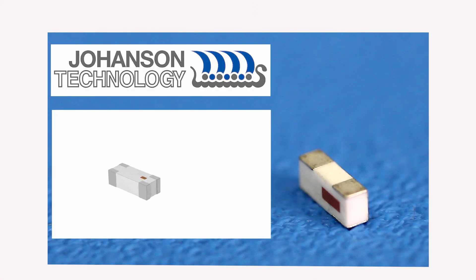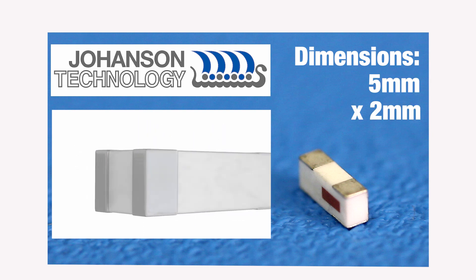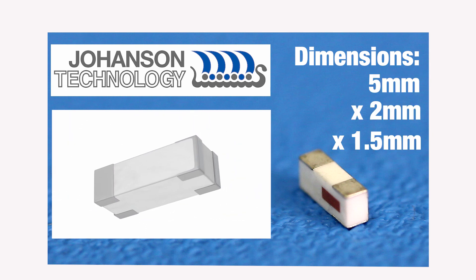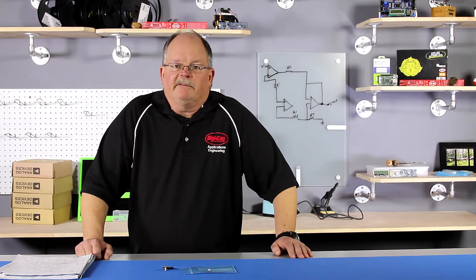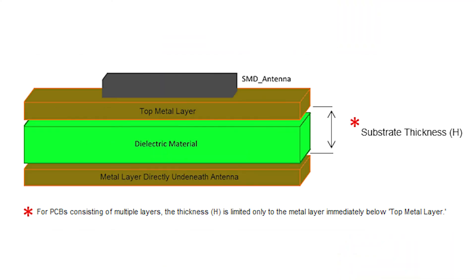This particular antenna from Johansson Technology is 5mm by 2mm by 1.5mm. Most chip antennas have design guidelines requiring metal clearance to allow for the antenna's performance.